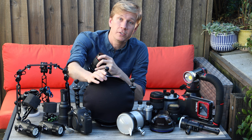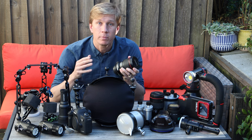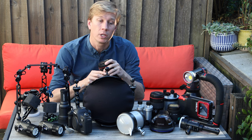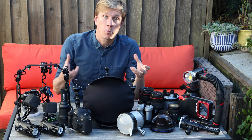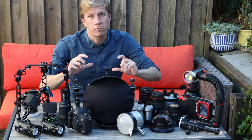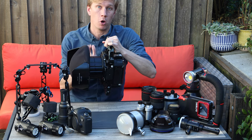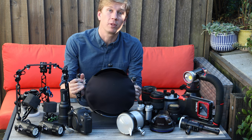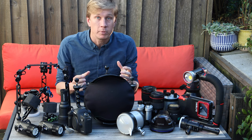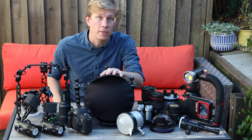I shoot the 16-35 in the Zen glass 230mm dome port. I love the glass because it's a little heavier, giving you less front float underwater compared to an acrylic dome port. Acrylic dome ports are lighter so the whole camera system tends to float up more. There's still some front float because the extension rings trap a lot of air, but it's noticeably less with the glass dome port.